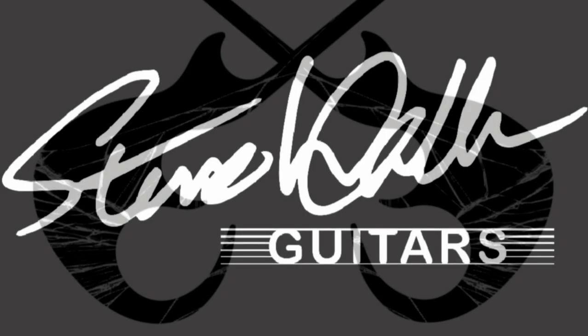Welcome to Steve Walker Guitars. Thank you for joining me. In this video I'm going to be talking about my design for the Great Guitar Build Off 2021.